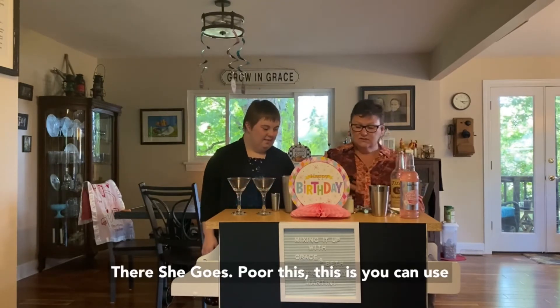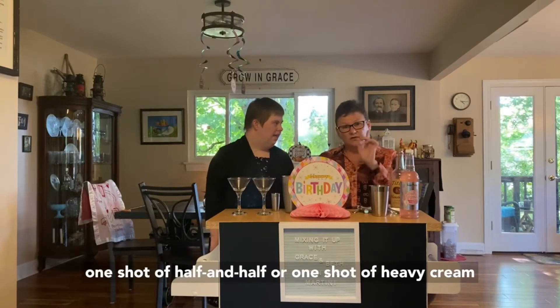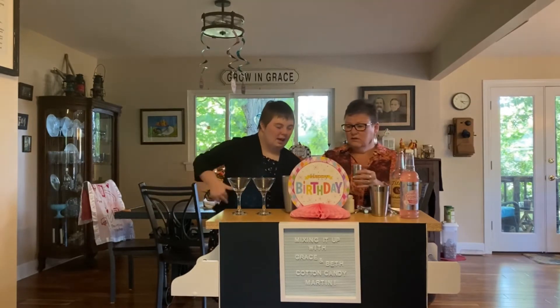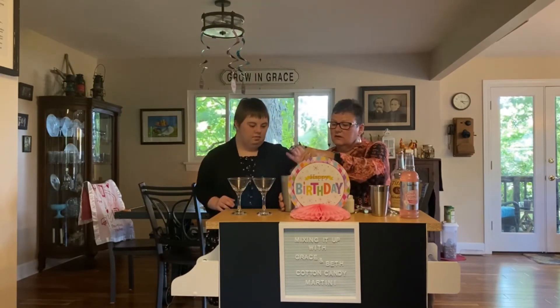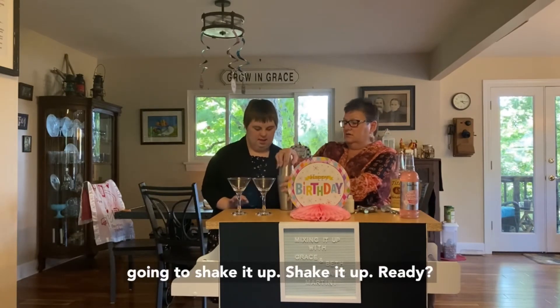Now I'm going to pour this — you can use one shot of half and half or one shot of heavy cream. So we're going to pour that into here. Can you add that to our shaker? Okay, let's get that all in there. Now we're going to put the top on and shake it up.